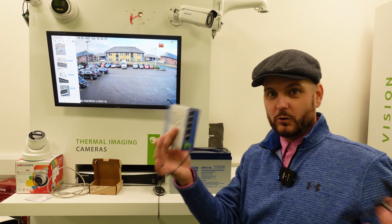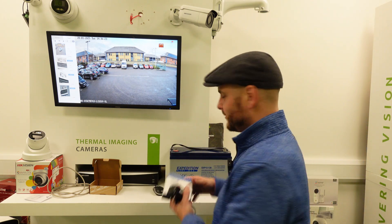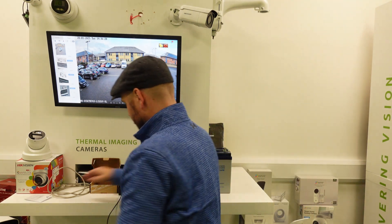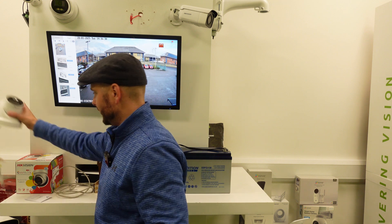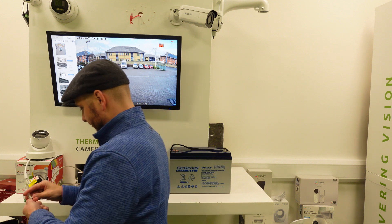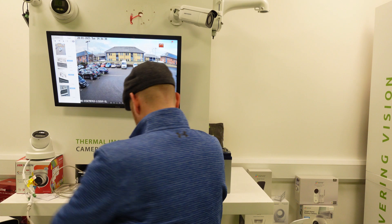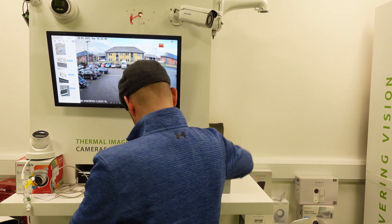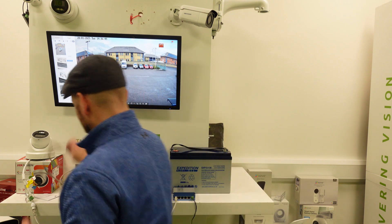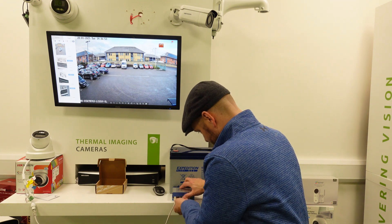So I'm going to give you a very quick demonstration of how this works. Battery pack — just for the visual of it — we're going to plug this into a main supply with two cat leads. I've got a standard camera here — a standard Hikvision camera. I'm going to plug this into my switch, and I'm going to get another cat cable and plug it into my switch as well.